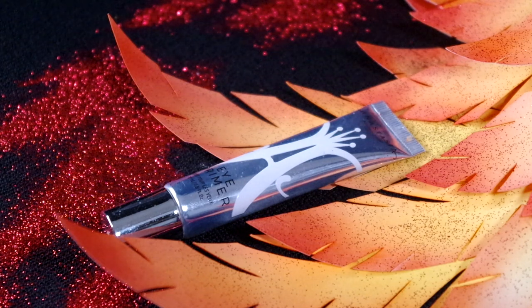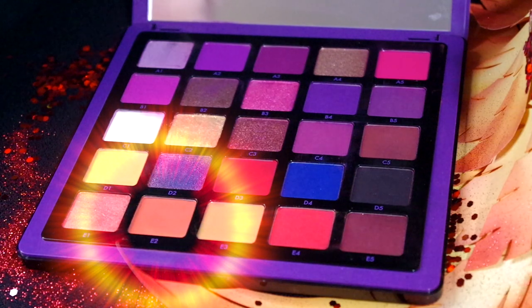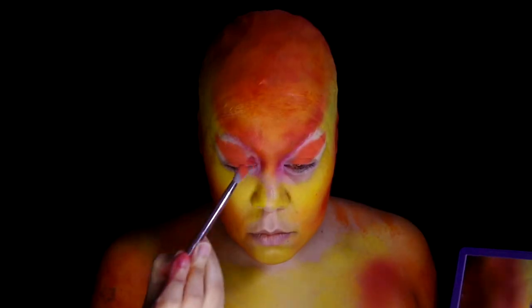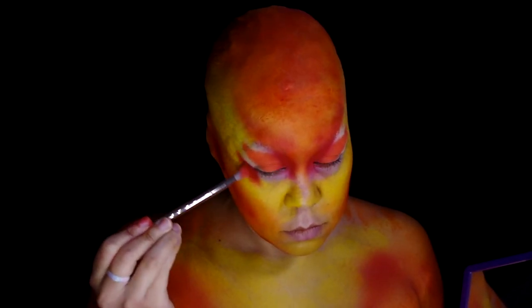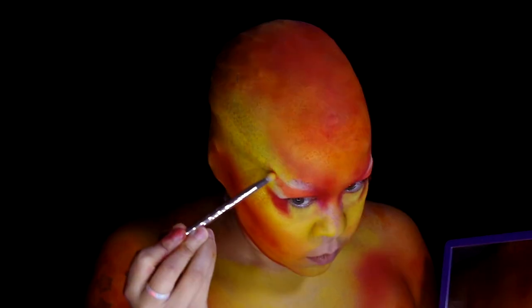Use Anastasia Beverly Hills Eye Primer around the eye and feather it up to the brow. Taking the Anastasia Beverly Hills Norvina Pro Pigment Volume 1 palette, use the E2 shade in the center of the lid and angling it up past the brow. Next, use the D3 color in the inner part of each eye and blend it into the orange, adding some to the lower outer part of the eye. Then with D1, fill in under the lash line and anywhere else that was still just primer.